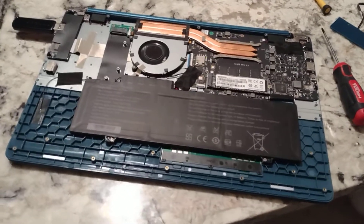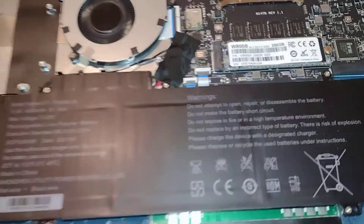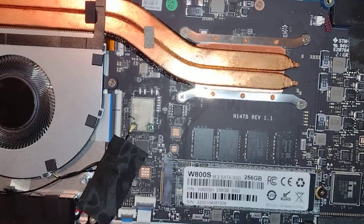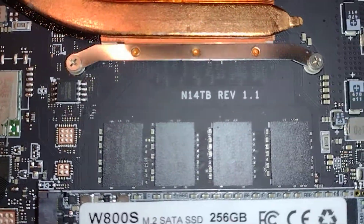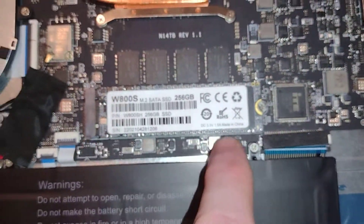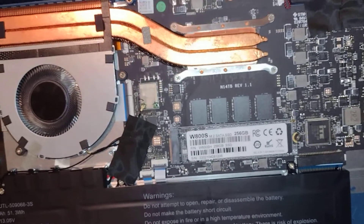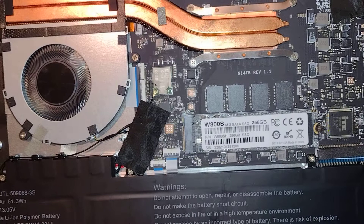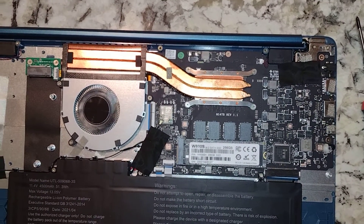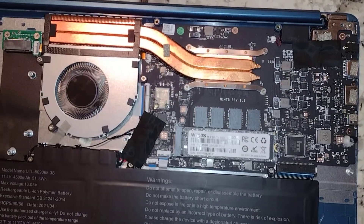Hey, YouTubers. If you bought this model gateway, just to let you know there is no upgrading the RAM on this one. You can see your 8 gigs of RAM are soldered to the motherboard, and unlike some other models that would have a spot for additional RAM, this one does not. So in case you've been wondering where the RAM upgrade videos are — there aren't any, because you can't do it.